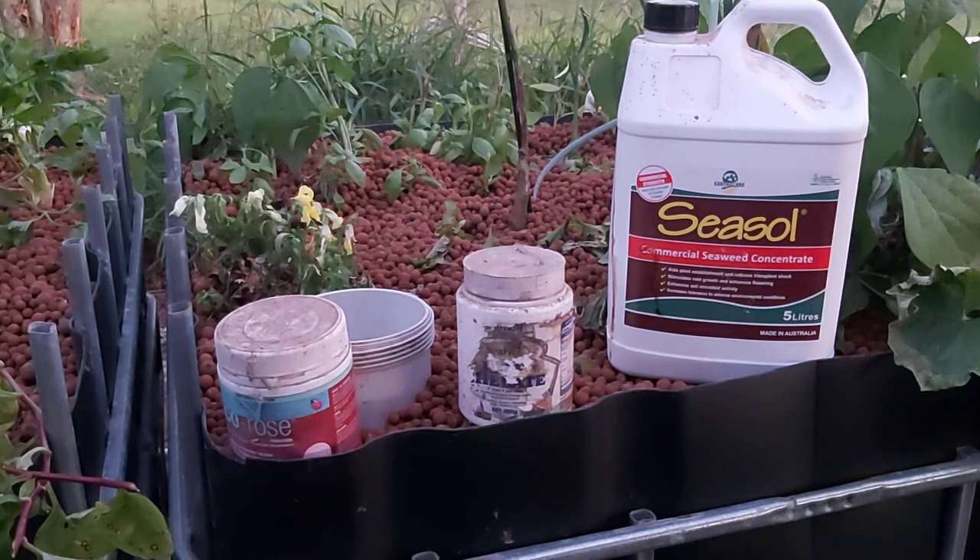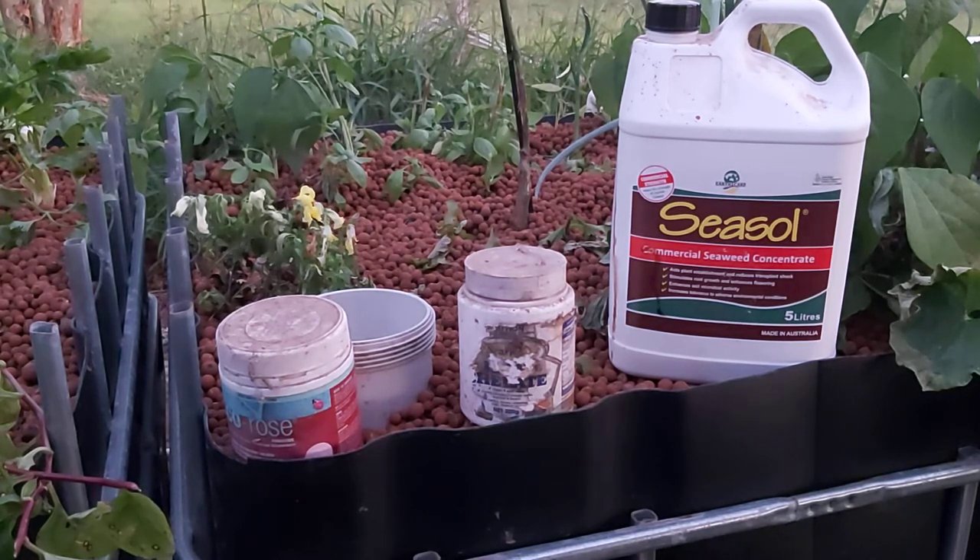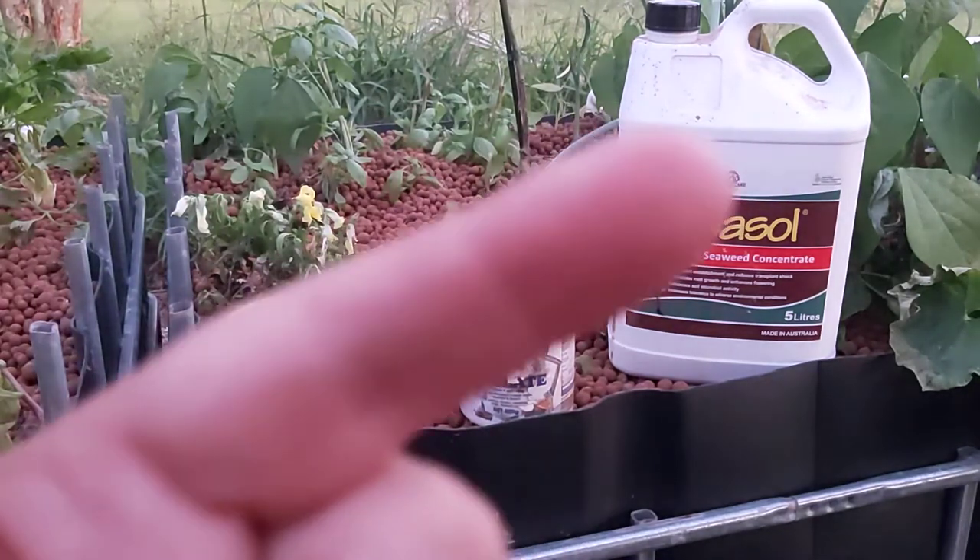There's a natural cycle in an aquaponics system where the fish produce ammonia, the ammonia gets turned into nitrite by bacteria, and then into nitrate by another lot of bacteria, and then the plants take up the nitrate. I've gone into more detail on that in another video in this basic series, which I'll put a link up there.